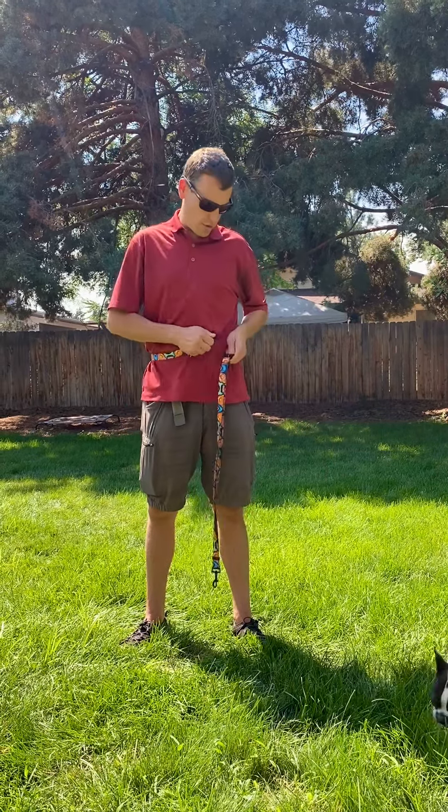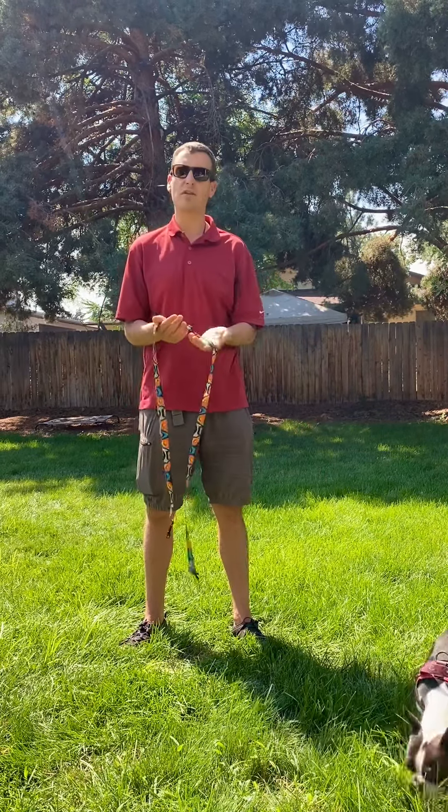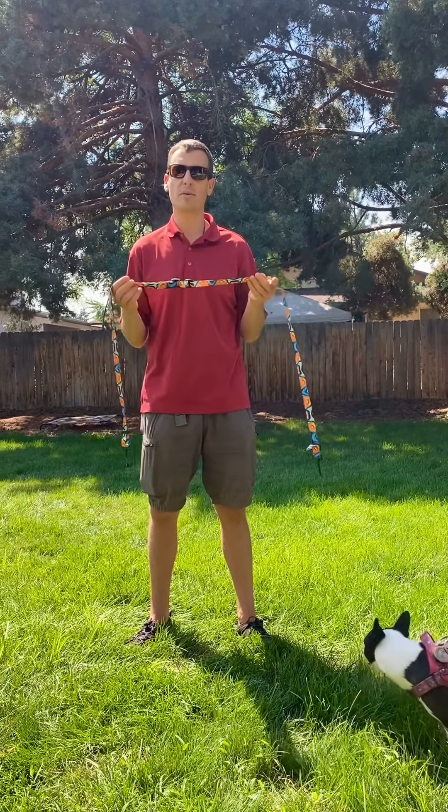This is our hands-free adjustable leash. We call it the Infinity Leash. Check us out — Critter Harmony on Etsy.